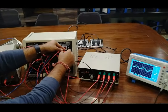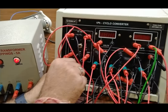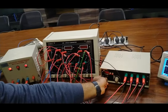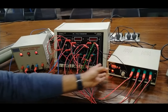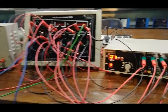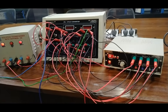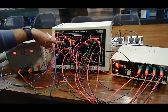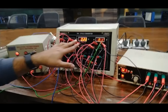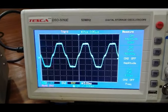We connect the positive CRO probe to the rheostat terminal and the ground to the load ground terminal, observing waveforms across the load. We first turn on the firing unit and set the first deviation using the up-down switch. At the first deviation you get the same cycloconverter output as the input frequency of 50 Hz. We turn on the MCB and power on the firing circuit. The output shows 30 volts, ammeter readings are visible, and the output waveform is 50 Hz on the CRO.